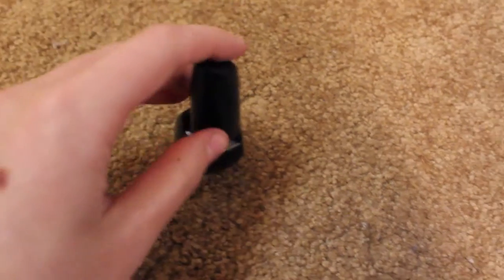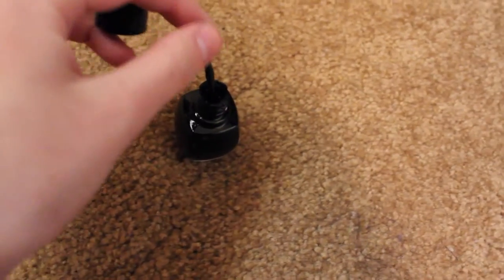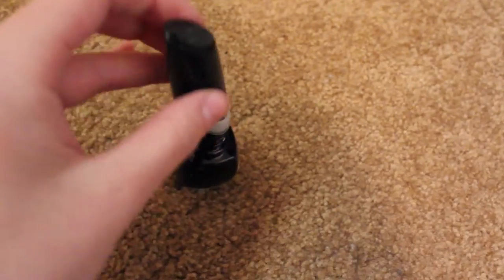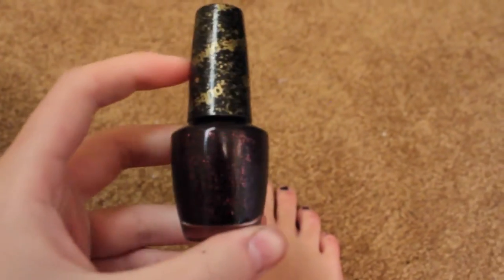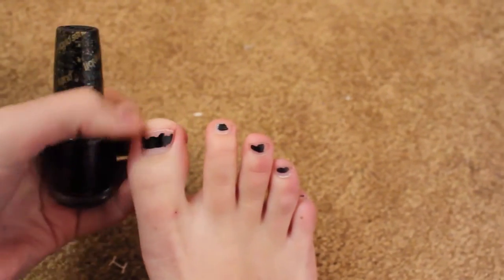We had a slight problem. The top hasn't detached on the lid, so I'm going to try a new color. So here's the new color. It's a nice sparkly kind of pinky-black color, and hopefully that will cover up these gross edges. Let's see how it works.